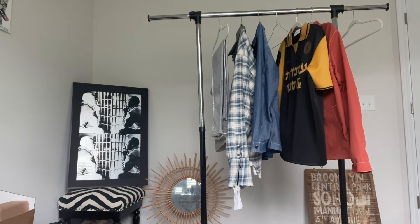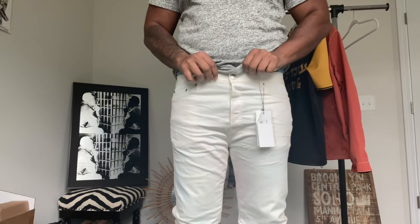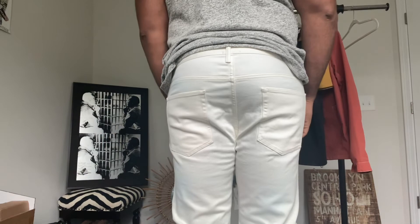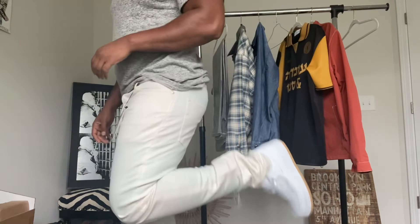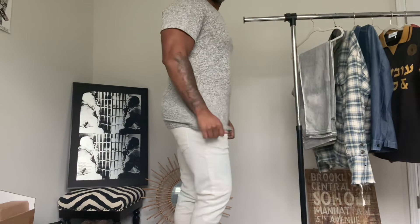Alright, so here we are — Cast 2 denim in a size 38. I'm about 235 pounds, 6'2", and you can see how these fit. Nice, cozy, comfy fit. You can see the bottoms and the shoes there — that gives you a little bit of a better view.